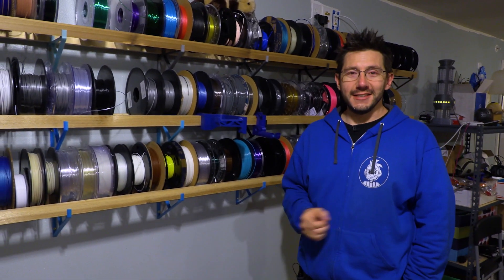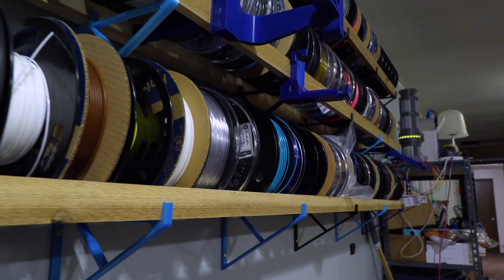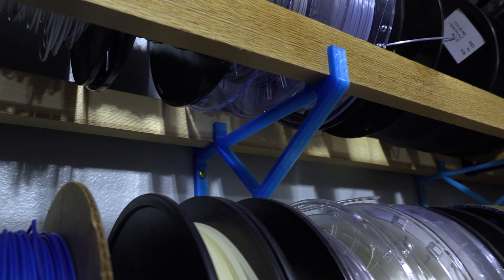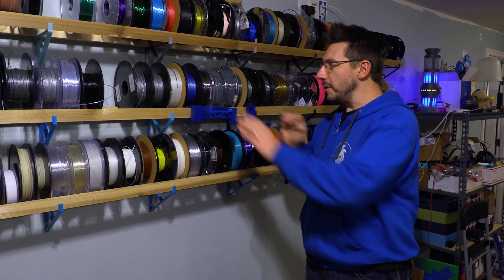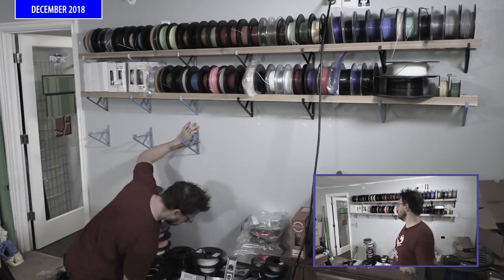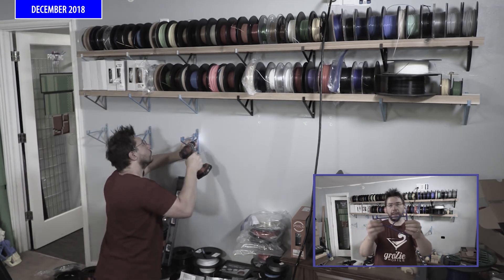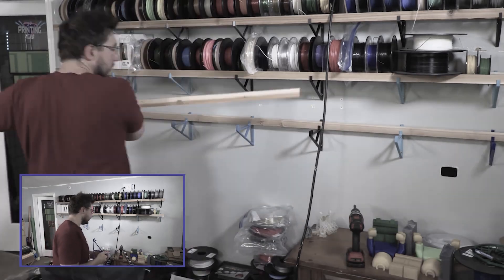Back in 2018, one of the practical printing projects we did were these brackets. There's a wood beam that runs along and holds all of the filament against the wall, keeping it off the ground. We did a contest where people could submit designs for these spool holders that hang off the wood. These have stood the test of time — nothing has fallen, they're all strong. These will move to the new office in just a little bit and these are a practical print.